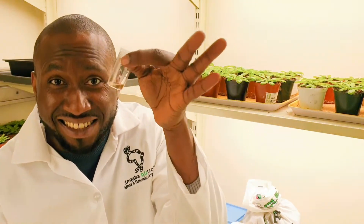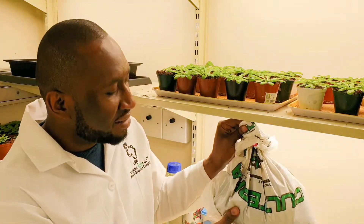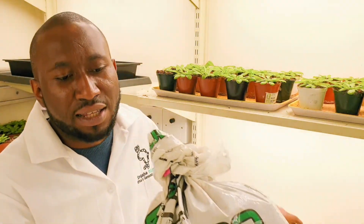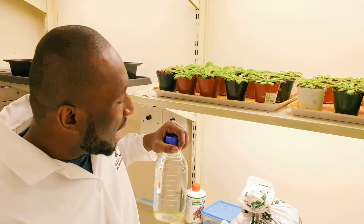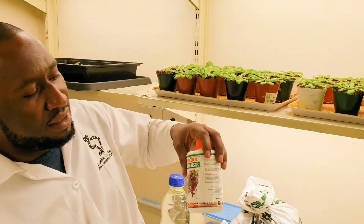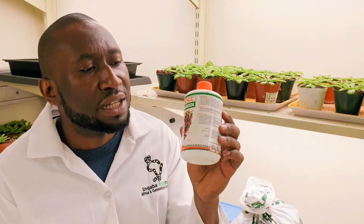So you need seeds. In fact there are about 5000 seeds in this container — a lot of seeds. You need soil — I actually use cutter soil. You need water, H2O. I also use this plant food called Nitrosol, which is a natural fertilizer. I use it in the ratio of one milliliter of Nitrosol to 300 milliliters of water to feed my plants once a week.